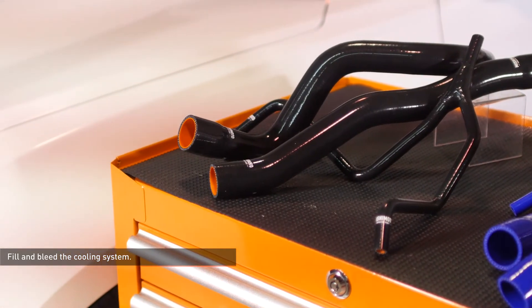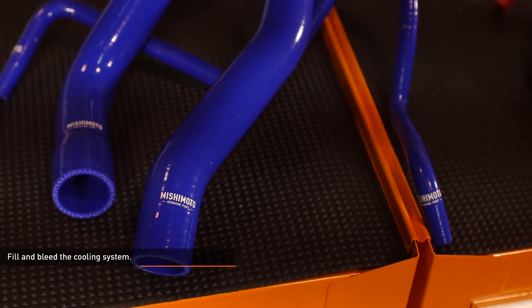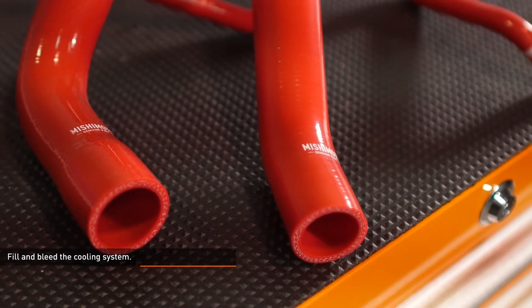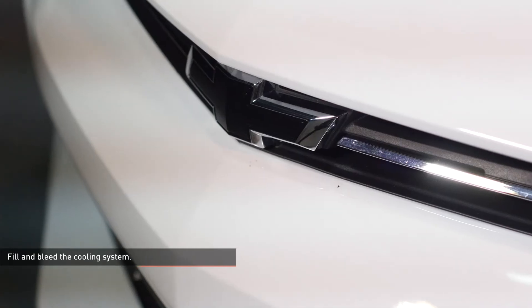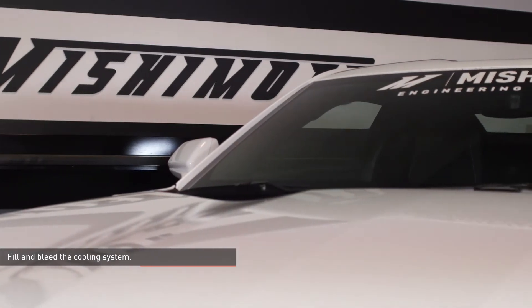If the vehicle begins to overheat or coolant starts to overflow from the reservoir, shut the engine off and allow it to cool before continuing. Once the vehicle has fully warmed up and the coolant level is stabilized, allow the vehicle to cool off completely and then top off the coolant level. Coolant level should be checked once more after putting in some miles.